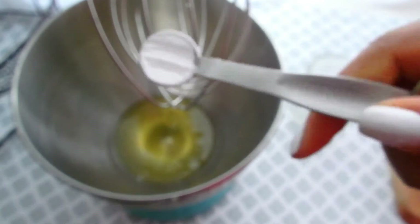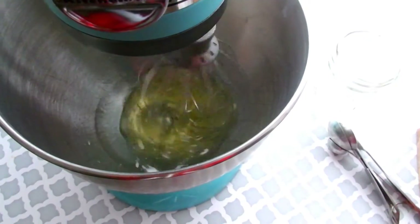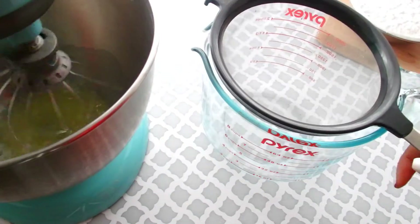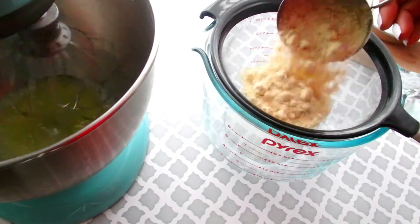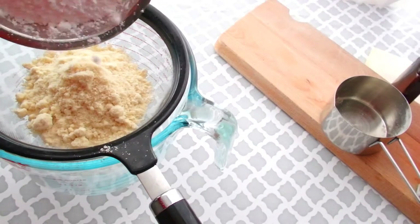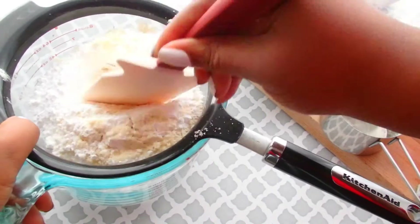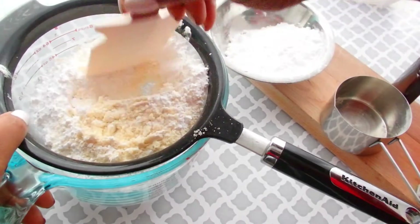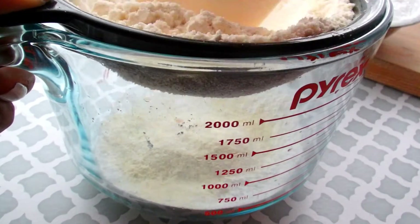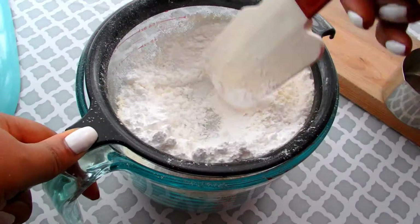In a large mixing bowl, we're going to beat our egg whites and cream of tartar on medium speed until frothy. In the meanwhile, we're going to sift our confectioner's sugar and our almond flour through a fine mesh sieve into a large bowl. We're just going to press down with a rubber spatula to pass as much as possible. Do this in parts — don't try to do everything at once. Whatever is left over in that sieve, just go ahead and throw it away.